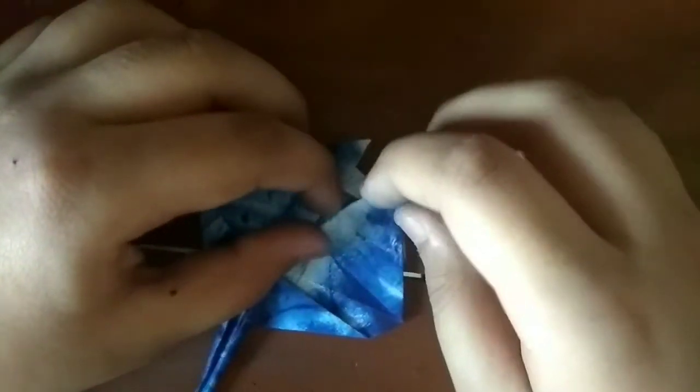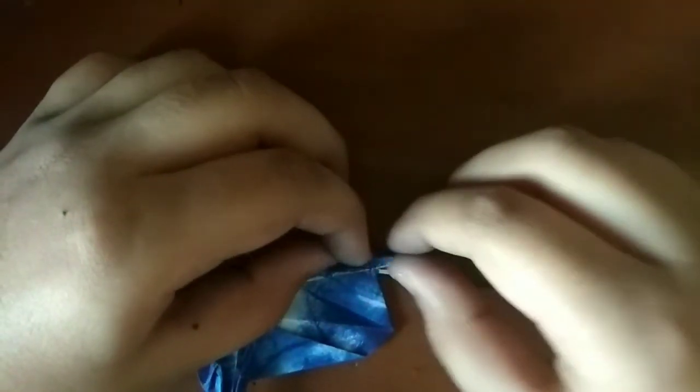Now what we're going to do is fold this edge all the way, as far as it can go. This edge the same — as far as it can go, not all the way, just kind of like this. It's just estimating where to fold. And fold this edge to here, this edge — fold this edge to this edge.